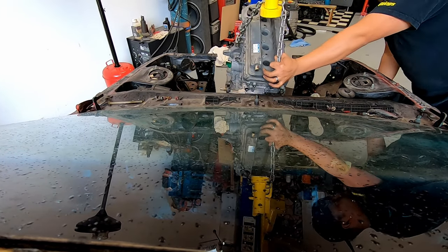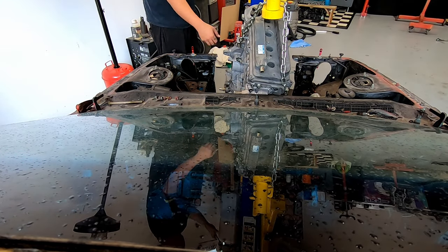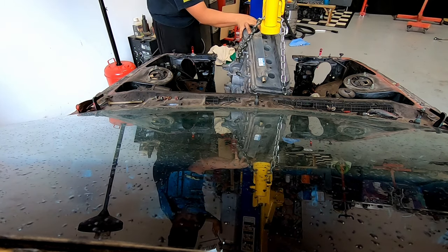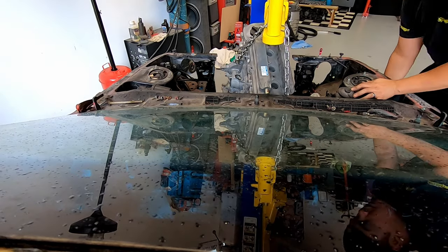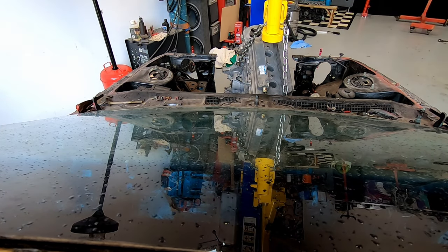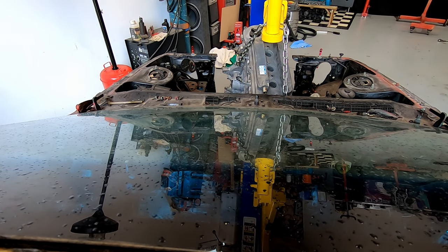Going dry sump will significantly lower the height of the engine. Also, a custom trans tunnel will let you mount the engine and trans much further back, closer to the center of the car. These are big decisions, so plan ahead. Once you have the motor sitting in, answer these questions.